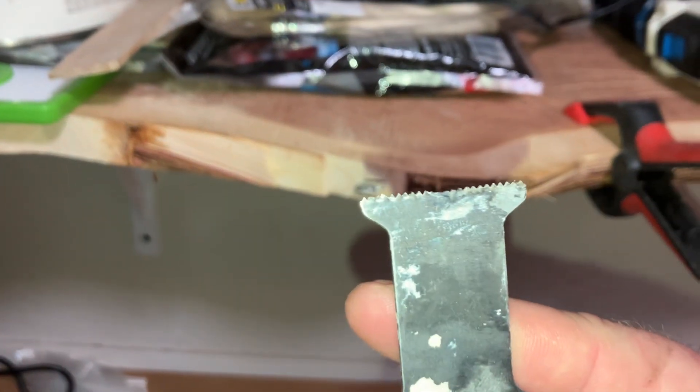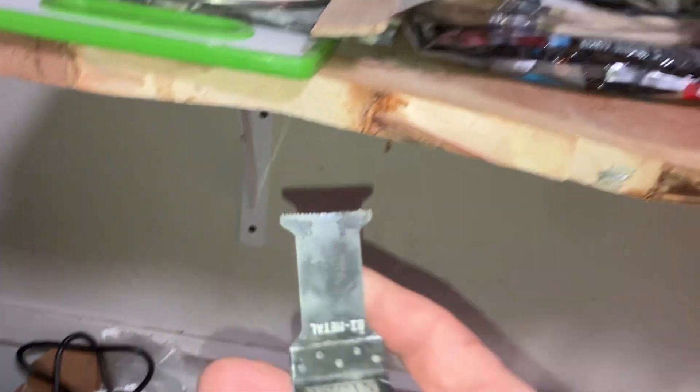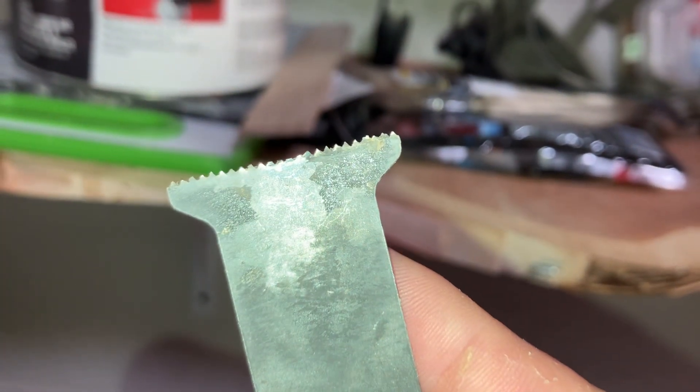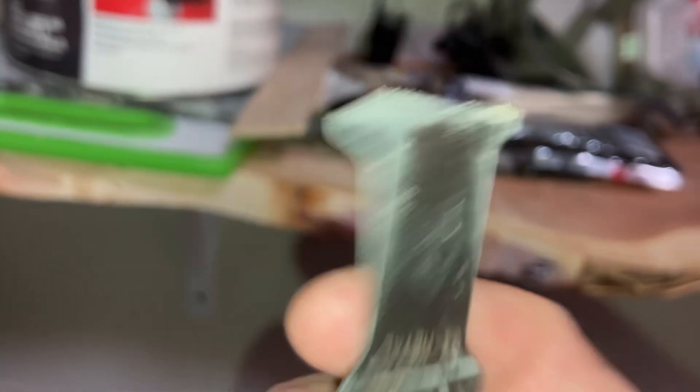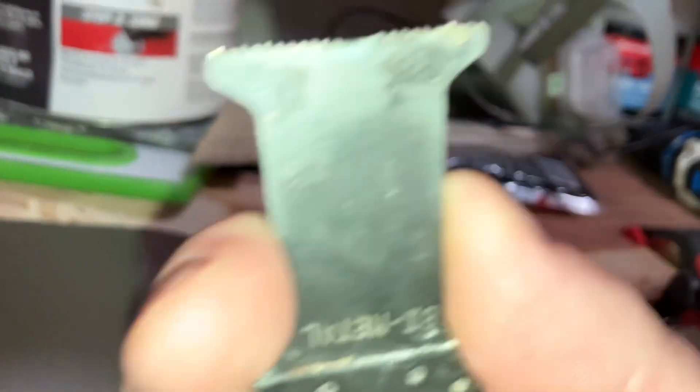I was using this blade earlier to trim a screw out of the wall I couldn't get out — from a shelf like this. As you can see, I'm going to hang on to this part, but this came with my DeWalt tool and this thing is done.